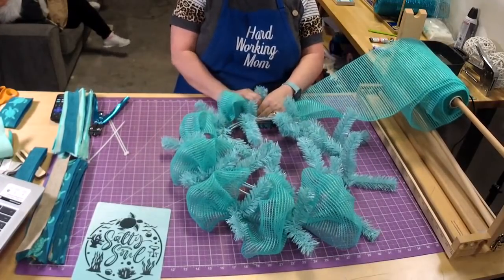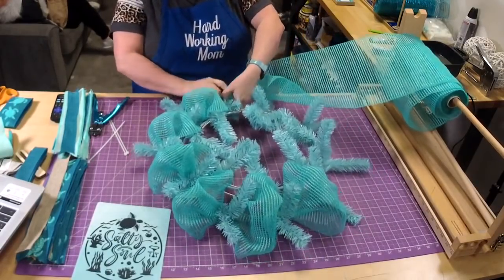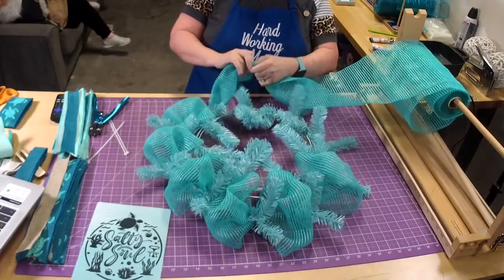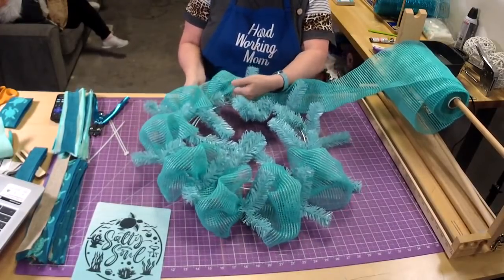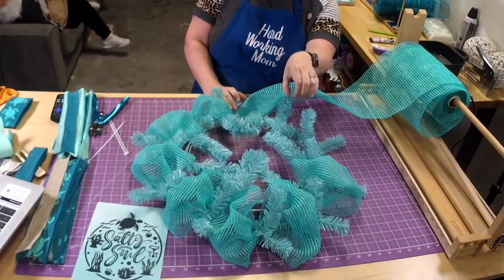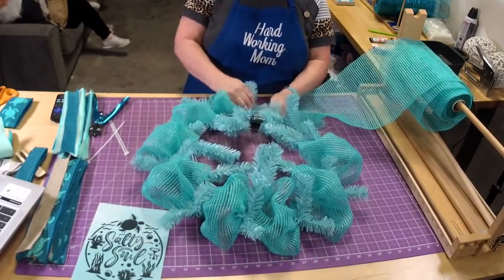You want to keep your rough edges kind of tucked in. Take these little rough edges and tuck them in together. What I like to do is kind of curl my hand around it like this and then just go one, two, and come back.